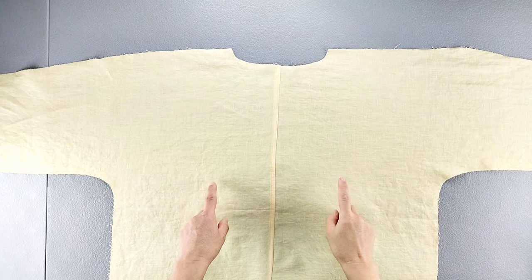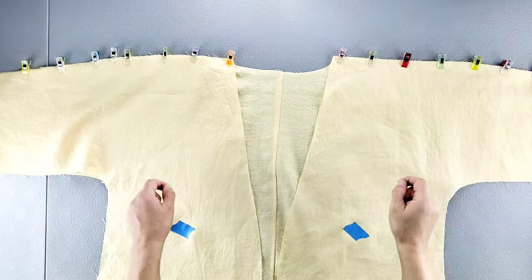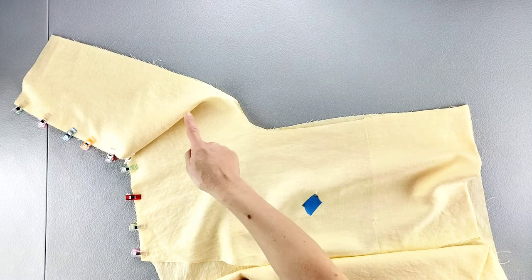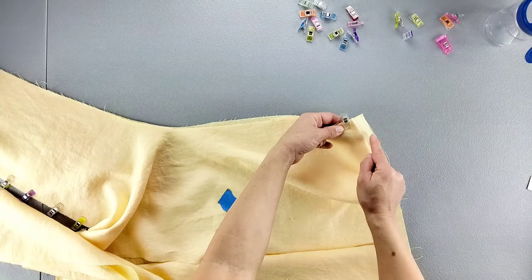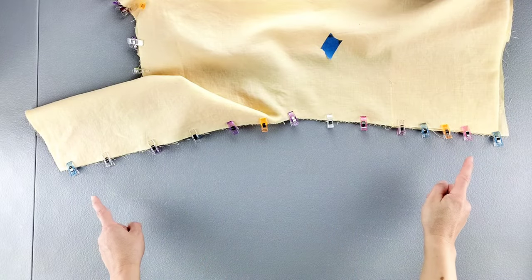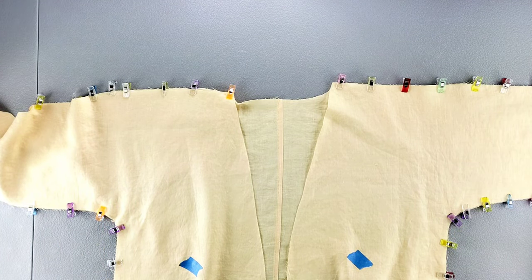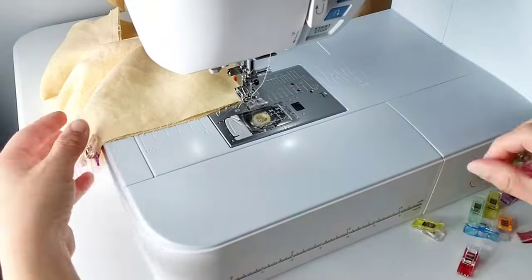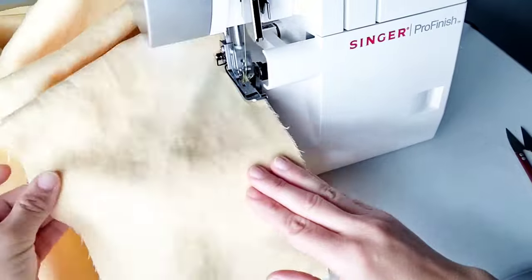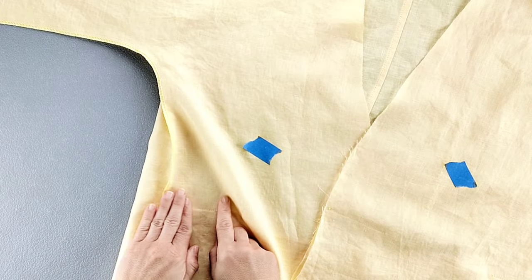Place your front and back jacket pieces right sides together and pin your shoulder seams all the way across on both sides. Also pin the side seams, pinning from the bottom of the garment all the way to the bottom of the sleeve. Note that the bottom of the back bodice will extend slightly beyond the front bodice on both bottom edges. Sew both side seams and shoulder seams with a 3/8 inch seam allowance, then finish the seams — I'm using my serger. Press all seams toward the back of the garment.